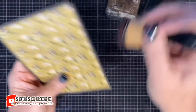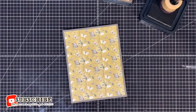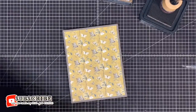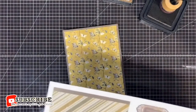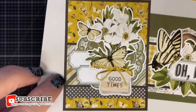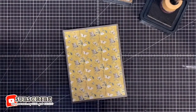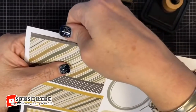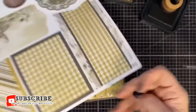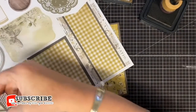Step two: with the dot pattern on the bottom, add the striped dot strip three quarters of an inch up from the bottom of the card. Find the pop-out with the stripes and the dots along the bottom — you want to keep the dots on the bottom — then add that three quarters up from the bottom of the card and glue it down.